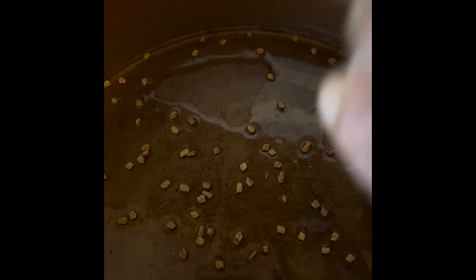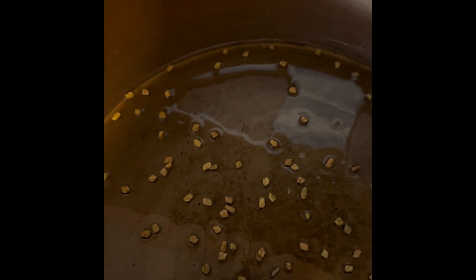I am going to add a little tomato. I am going to add a half teaspoon of menthol. After that, I will add 1 spoon of dhaniyal.